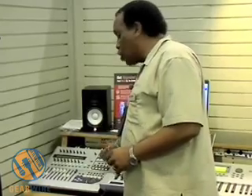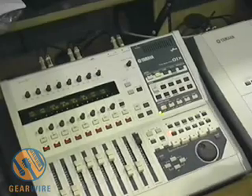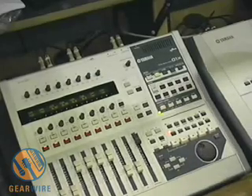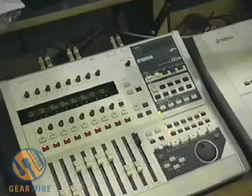It's fully automatable, and it's also a control surface — it's actually three devices in one. First and foremost it's a digital mixer. Next, it's an audio and MIDI sound card for your computer, which allows you to get sounds in and out of your computer.